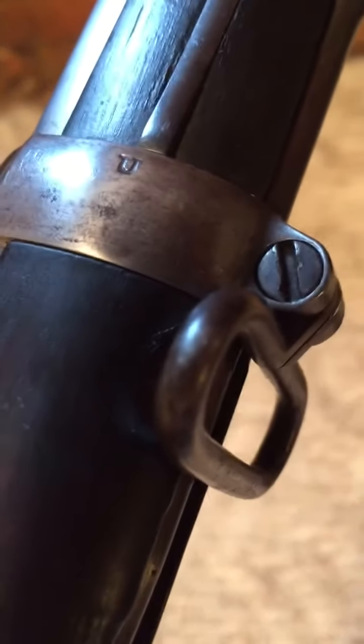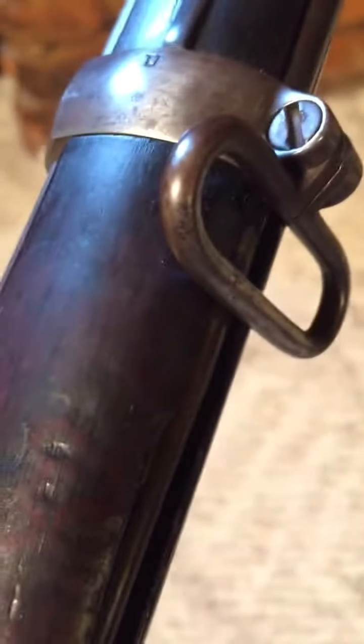It's got two bands instead of three bands. And it's in such good shape, and it fires so well, and it's just a pleasure.